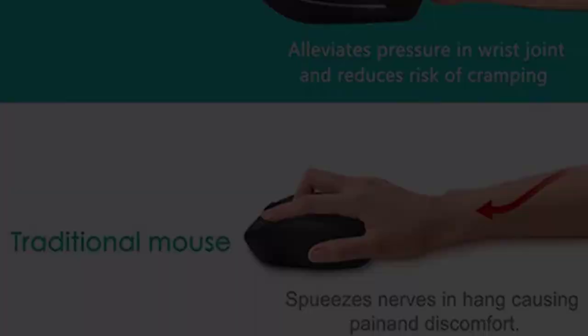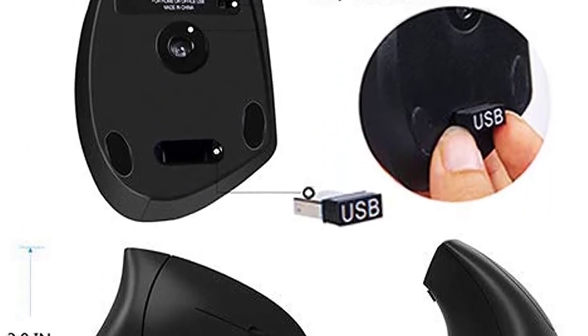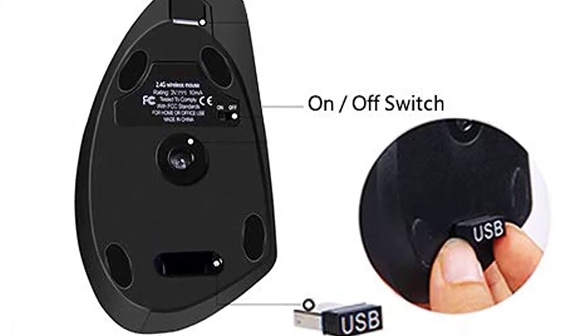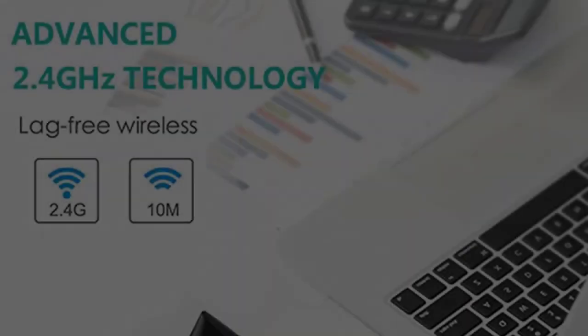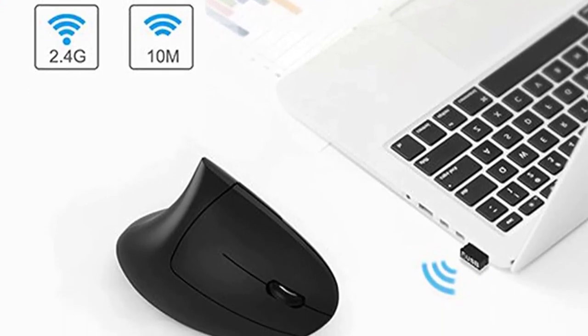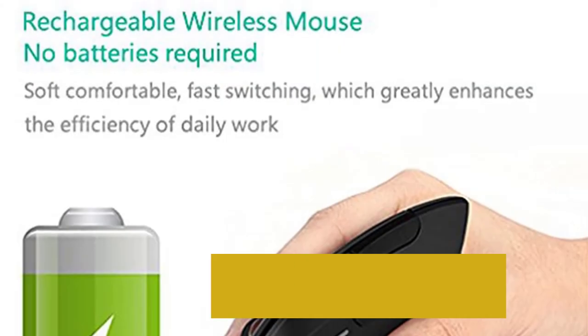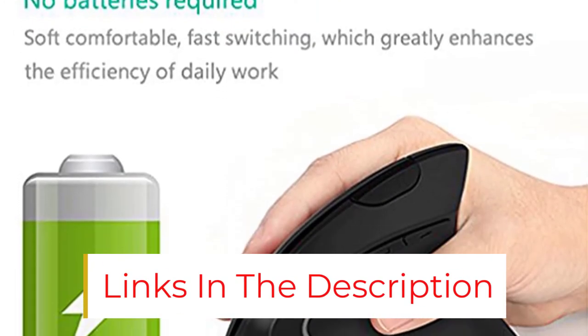The DPI of this mouse ranges from 800, 1200, to 1600. It offers smooth and accurate cursor tracking on most surfaces. On the left side where your thumb rests, there are two buttons used to jump to the next and previous page — very handy for browsing web pages. This mouse also comes with an auto-shutdown feature.